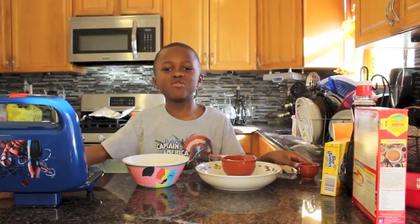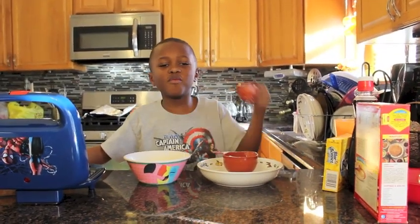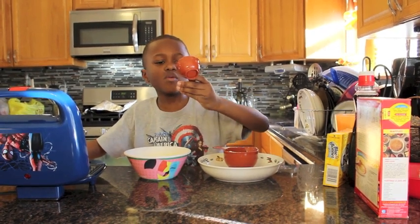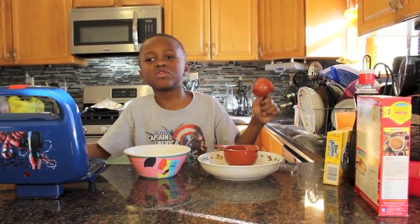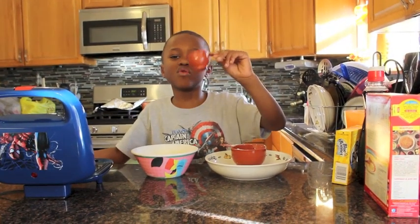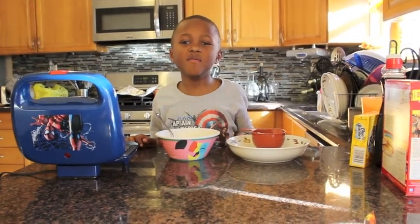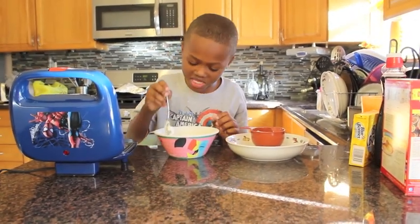Next, you dump a half cup of water. This is the cup — it says 1/4. You use two measures of water and you pour it in your mix. And then you mix, and mix, and mix, and mix.